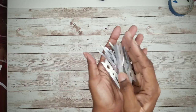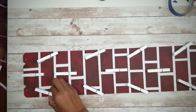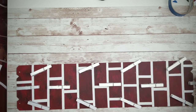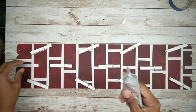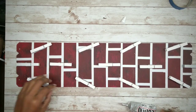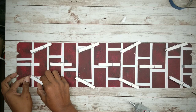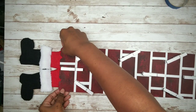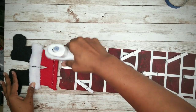Now we can go ahead and apply our clothespins. I've already laid out the pattern I'll be using to apply the pins. I'm going to be using E6000 and hot glue to adhere these to the board. Now we can add our Santa — apply a generous amount of hot glue to the bottom edge and then press that board firmly into place.